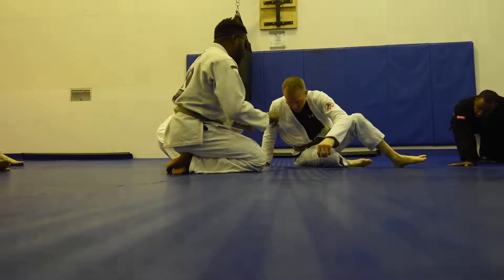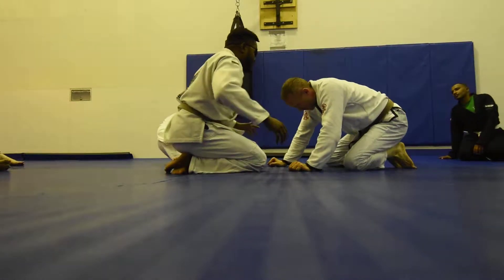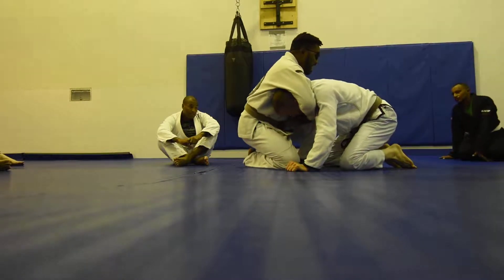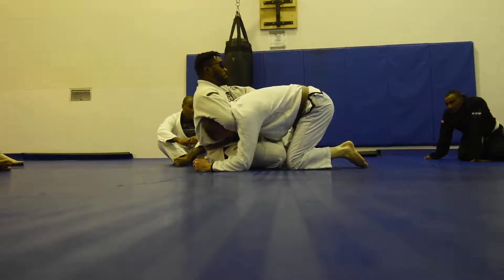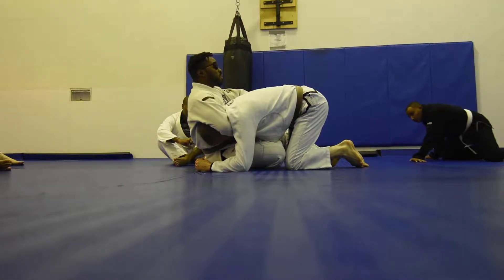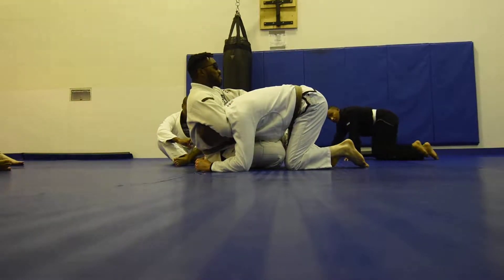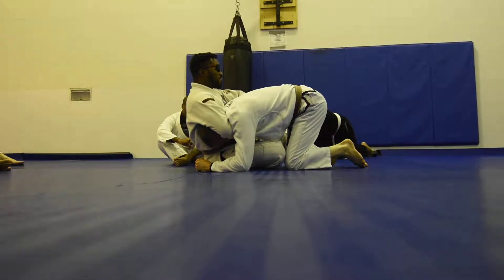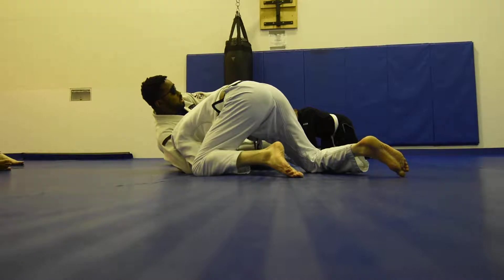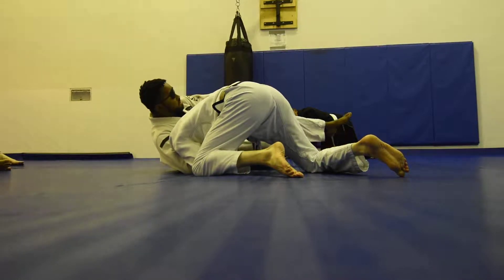So this time, Coach Jason does the exact same thing. I go for the choke, I post, I sit back and I pull him in, but I'm a little bit too slow, and Coach Jason starts going towards the open window, so he hops towards his left — and now he's close to getting out.